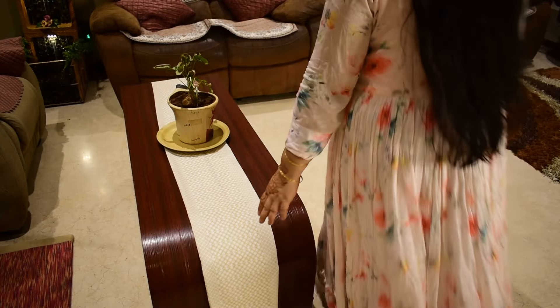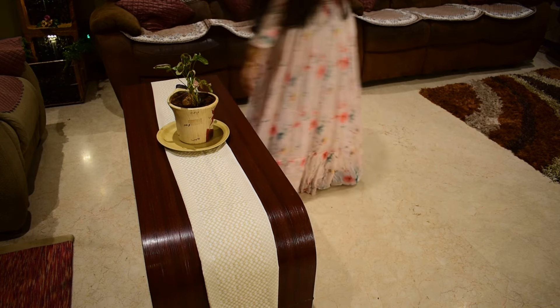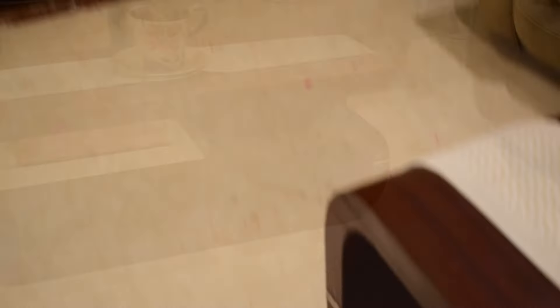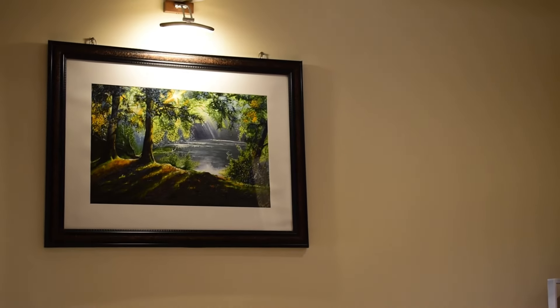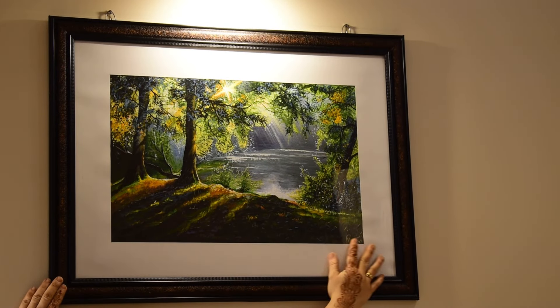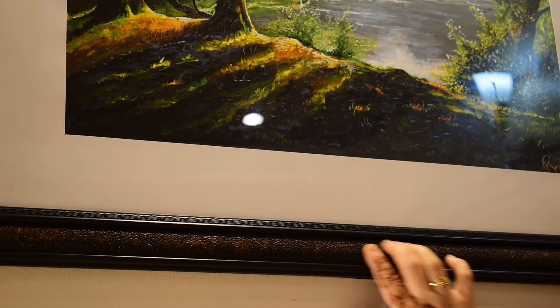This DIY planter is made from PVC pipe — I planted a ZZ plant in it because they are easy to maintain and thrive with less light and water. I saw this center table design on a poster and customized it to fit our budget, keeping the styling minimal. On this wall is my all-time favorite acrylic painting, which I created after 13 years — the frame adds a royal touch.